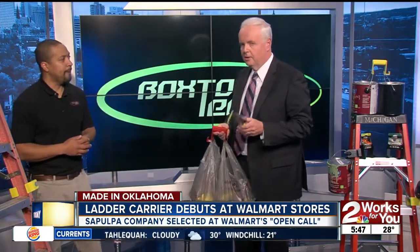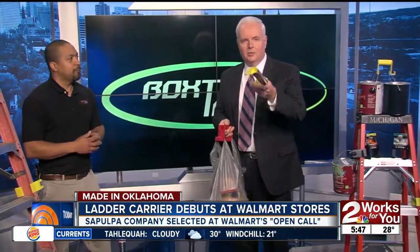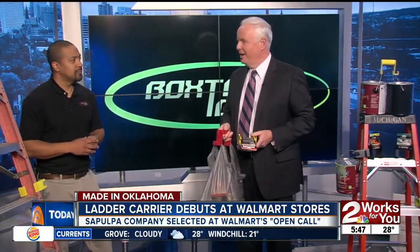J.D. Davis — these are made in Sapulpa. You can find them at your Walmart store. They're easy and can carry a whole bunch of stuff. Let's check with weather now and see if we're going to have a nice day to paint.